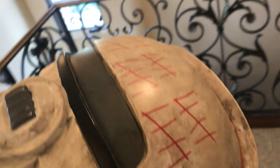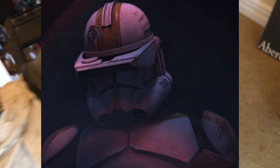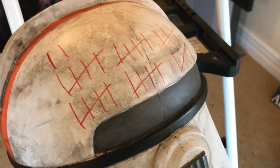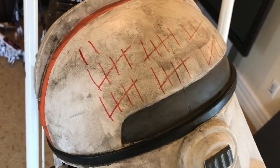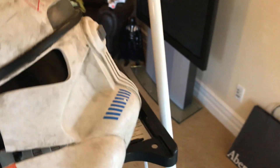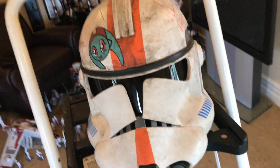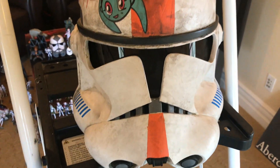A lot of people were asking me why I have these tally marks — they look really bad. They're not supposed to be red, but I think on Umbara when Waxer died they were red. I was kind of lazy at this point because I had been working on it for months. I did the tally marks in Sharpie, which was kind of childish — but then again, I was a child when I made this. I don't know if I'm going to do another one because these things cost a lot of money, but it was super fun to make.